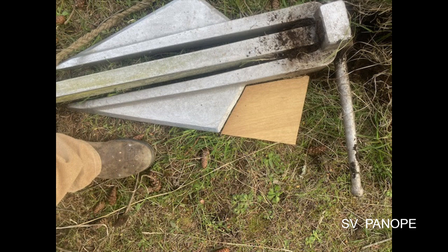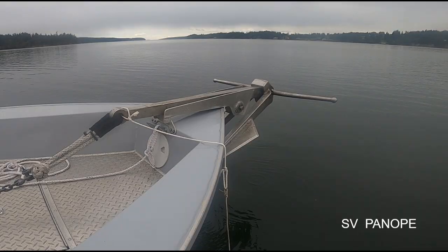My first reaction was that the modification looked logical. But I held back before responding. The anchor was made by the Danforth company, who have a lot of experience, and maybe there was a good reason they made the fluke shape the way they did. I also thought it would be nice to get some baseline data before any modification. So that's just what I did — I suggested testing this anchor in soft mud.